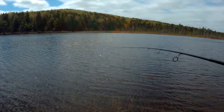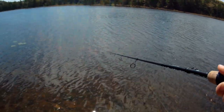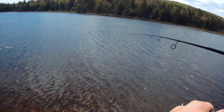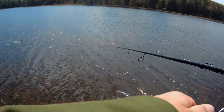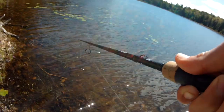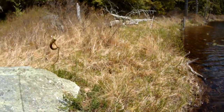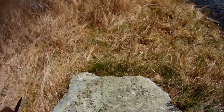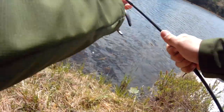There's a fish. Fish on! Finally — we've been out here for like half an hour, 45 minutes. That's a nice one. It's actually a tiny one. It felt bigger. I think just because it was wrapped in these weeds, but it's okay. I'll take it. Little guy.